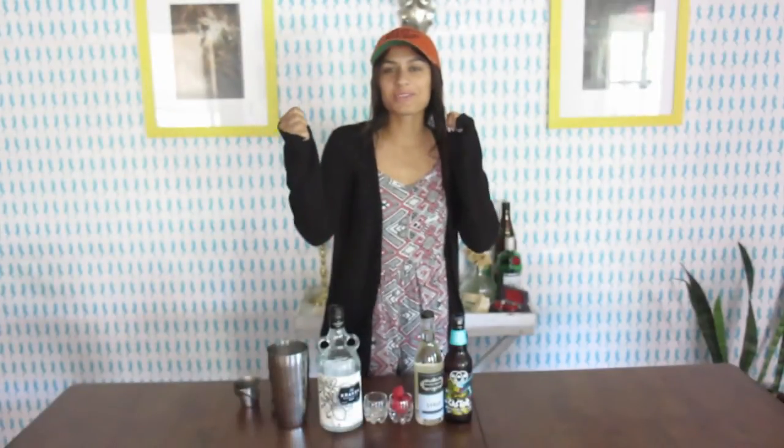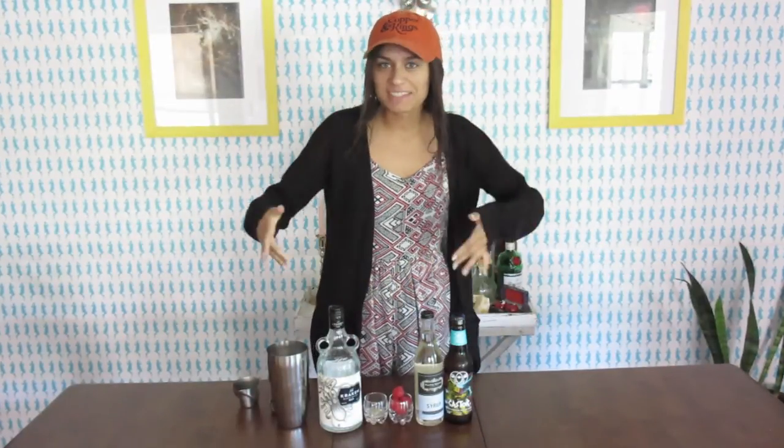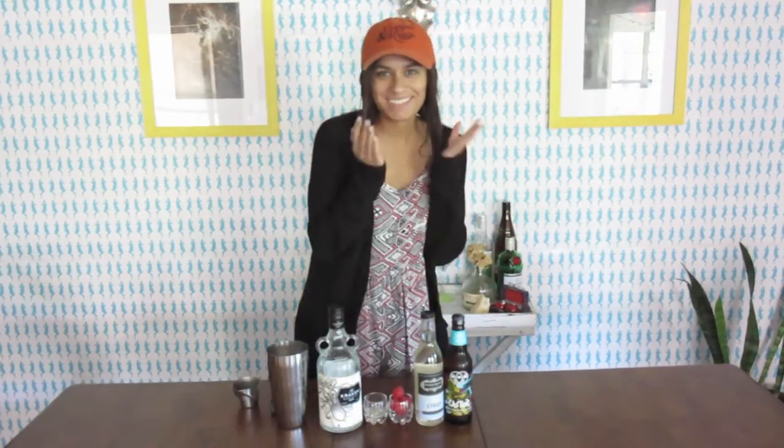Hey guys, it's Peter and her ice cream bar. Who is so pumped that it's officially summer? I'm super happy and I'm ready to make a summer celebration every Thursday. That was a little too much excitement.